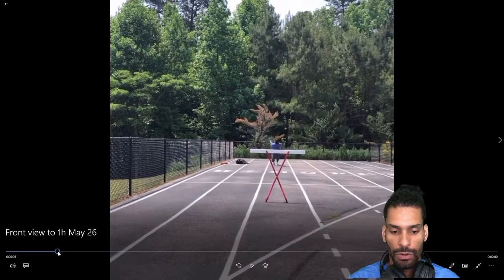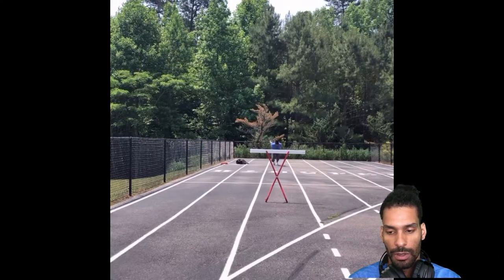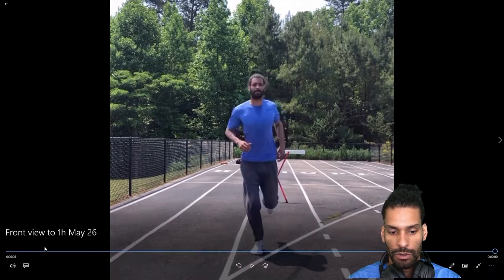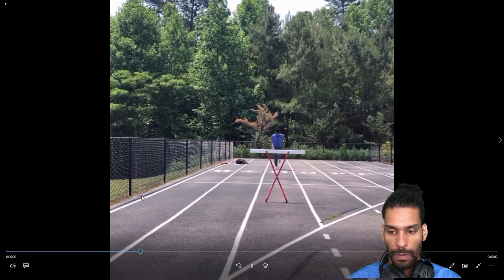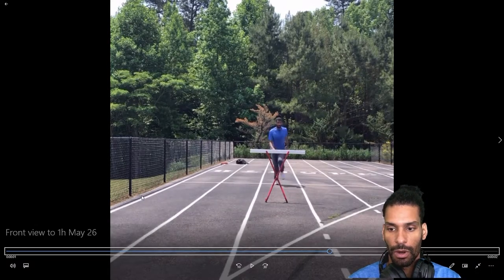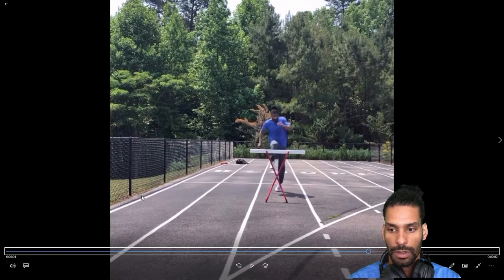When I reviewed the session, I came to the conclusion that what I had to do was improve the lead arm movement into the hurdle. Going into the hurdle, it alters. Let's watch the lead arm — the left arm coming into the hurdle. The elbow flares out.